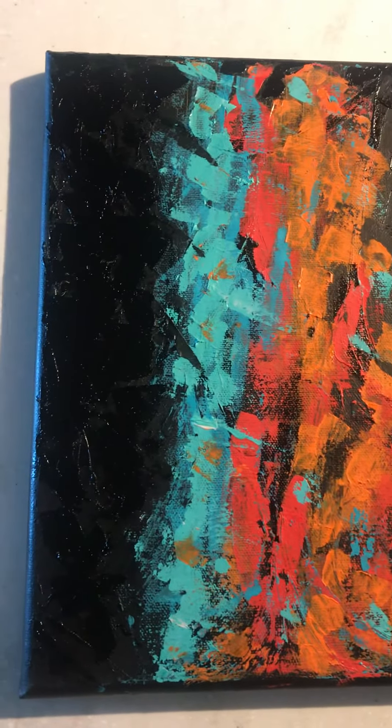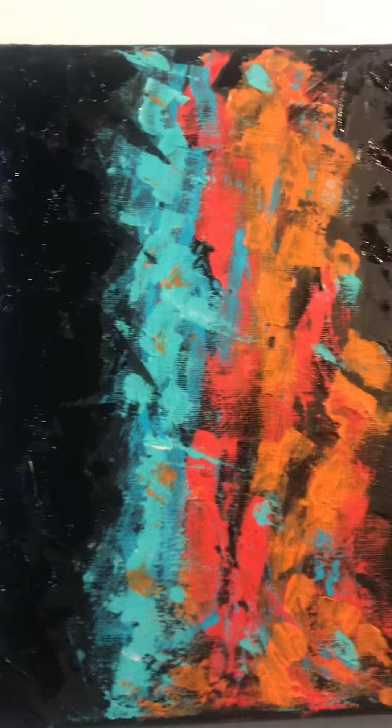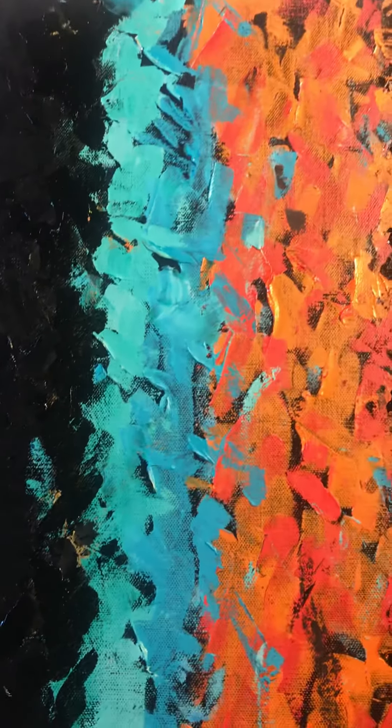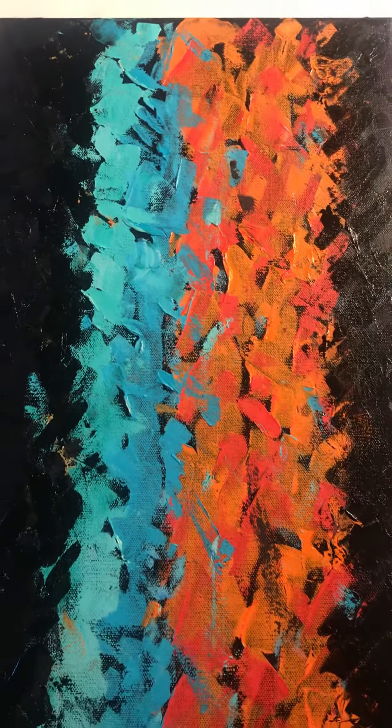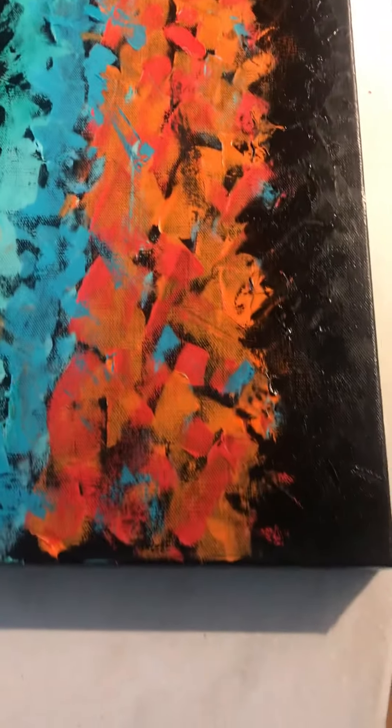Hi everybody. I just wanted to show you something really quick. Even though I've signed this one and it's officially done, I did start to notice some cracking in the black paint. So I just went in here with my knife and put just a little bit more black in to combat some of the cracking. We'll wait and see what happens if it comes back, but I think this is finished.